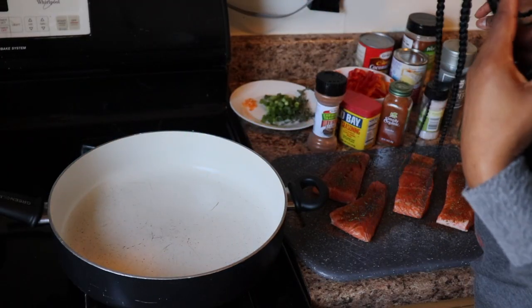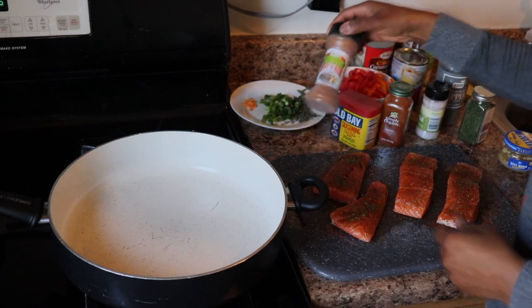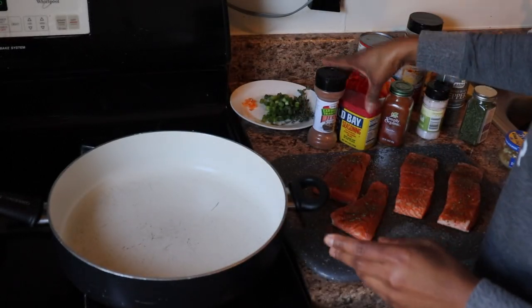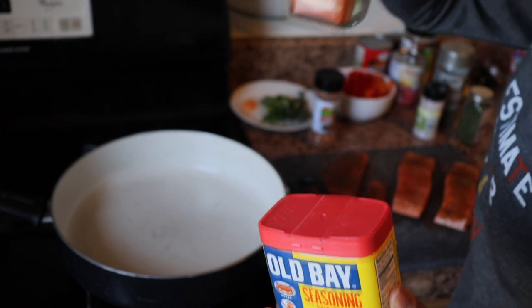Today we're making rasta pasta and salmon. For my salmon I seasoned it with some jerk seasoning, some Old Bay, and some paprika.